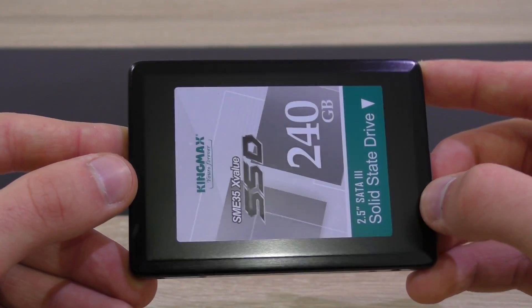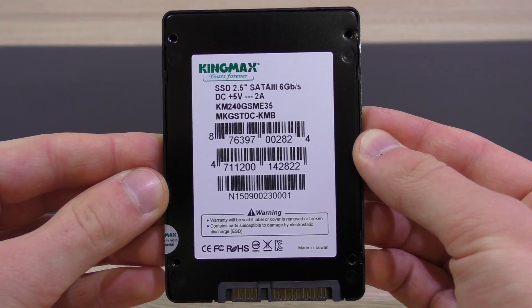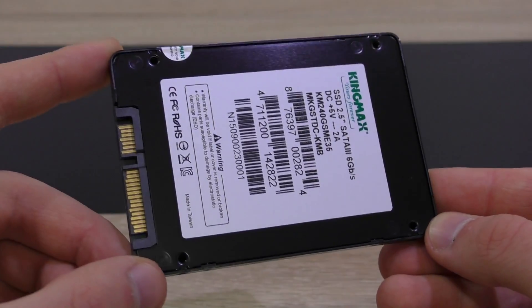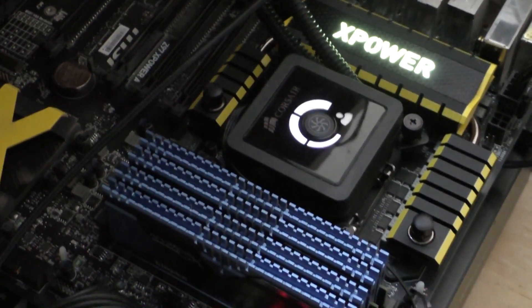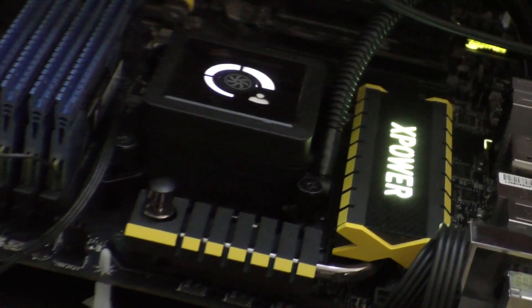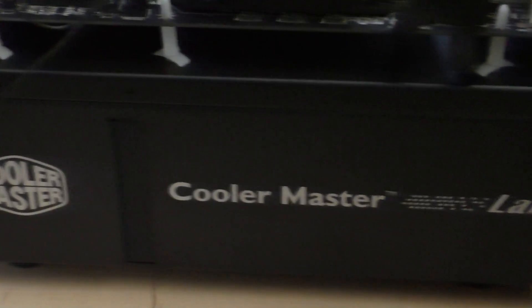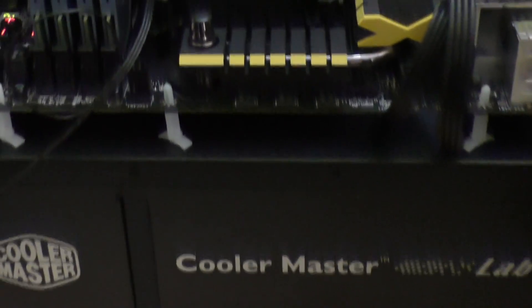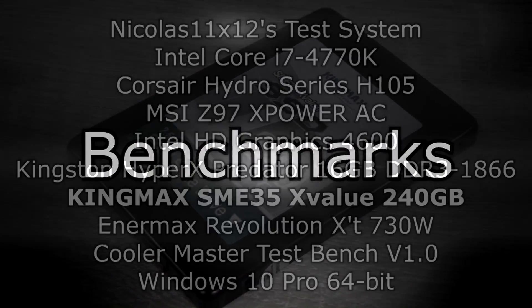The casing is made of metal though, which is a nice touch. It's fairly basic on this side as well, so let's get to the interesting part — how does it perform? I've set up my test system with the MSI Z97X Power AC motherboard and the i7-4770K. All of that sits on the Cooler Master TestBench V1.0, which Cooler Master kindly provided for future tests like this one to make my life a bit easier. I'll run the benchmarks and then a demo on how fast the SSD boots into Windows.